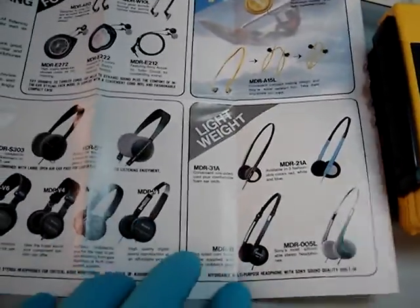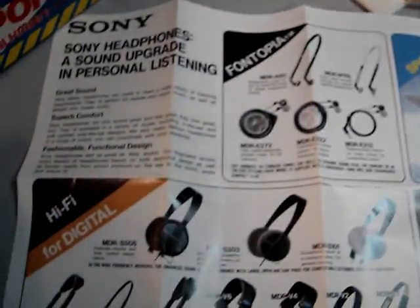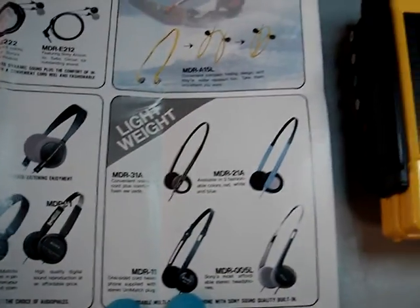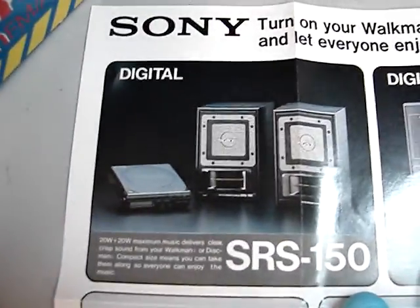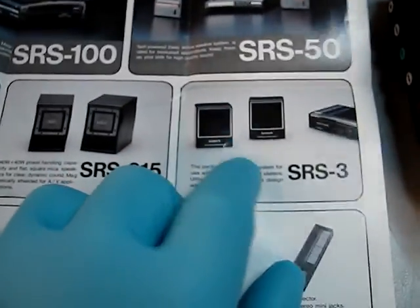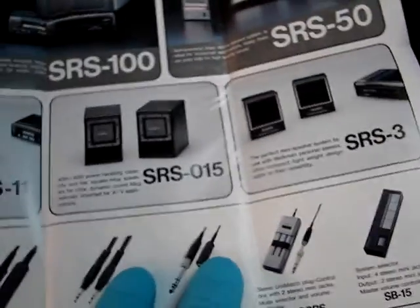I'm just going to show you a couple of different headphones in this ad here. I'll find the print date and give that to you as well. Check out these cool portable speakers for your Discman or Walkman. I have a video on these — the SRS-3s. I managed to get a ton of them from Good Guys when they were going out of business.